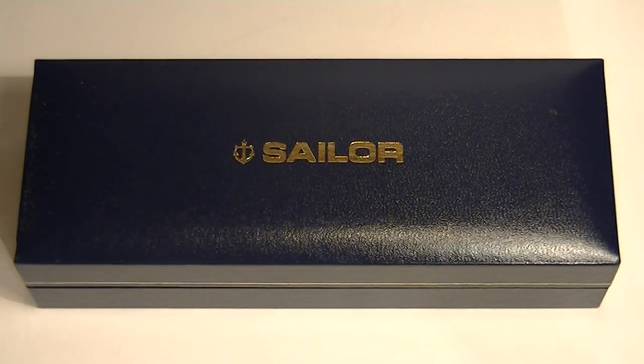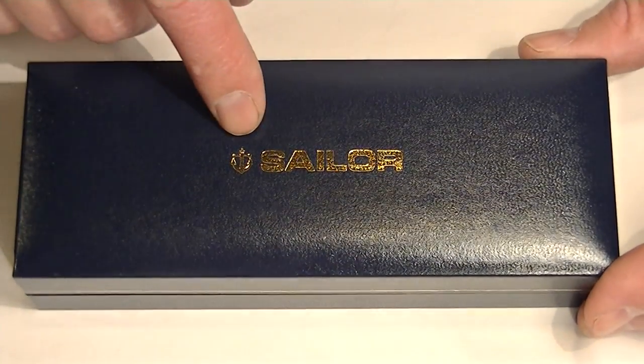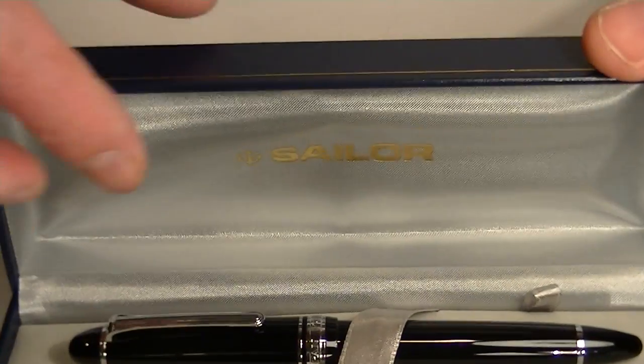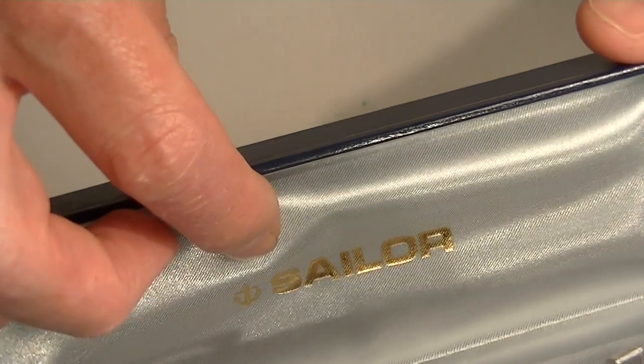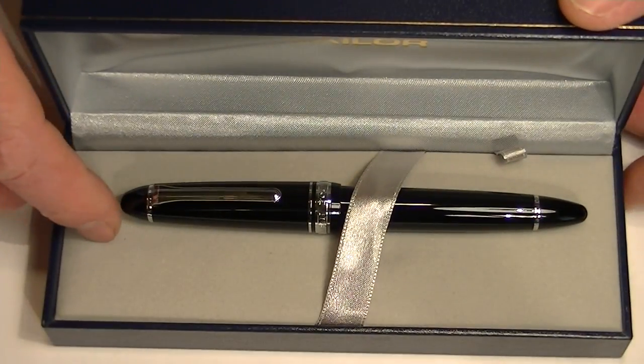This is the Sailor 1911 large fountain pen. It comes in a blue faux leather box with a Sailor logo embossed in gold on top. The box has a hinged top, a satin underside on the lid with the Sailor logo once again in gold, and a soft velvet bed for the pen.